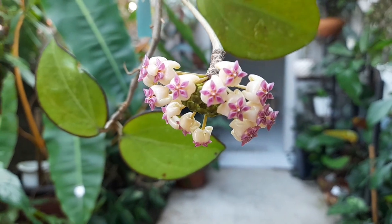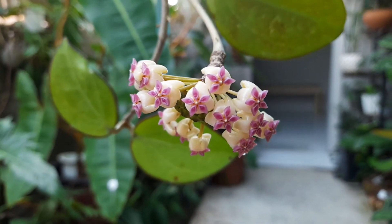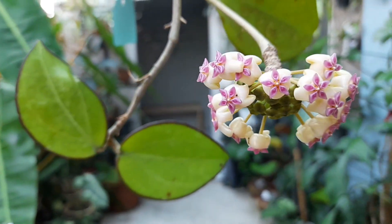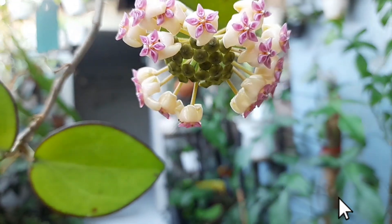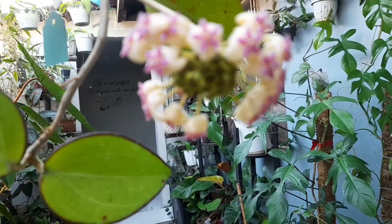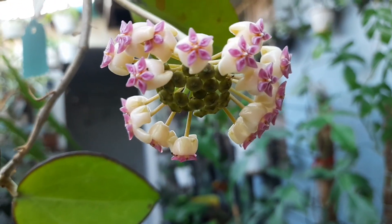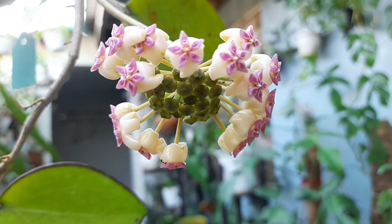I'm updating you because it already has blooms — there are its flowers. It has white flowers and then there's a purple star shape at the very center of the flower. This one is not normal because, look, the sides are already in full bloom and then the center still has more coming.